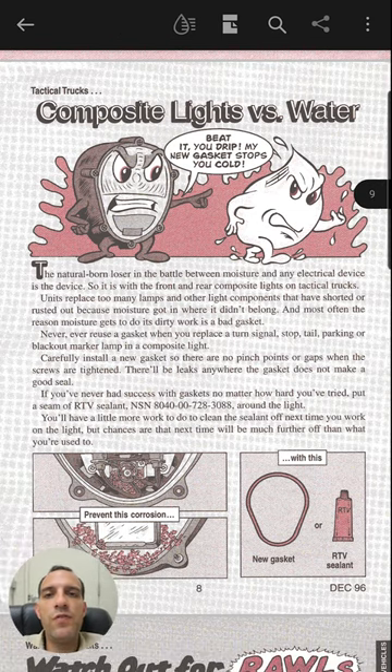On page 9, it's going to talk about if you service your lights, make sure that the gasket is good or you reseal it to keep corrosion from getting in there. I've had this happen to myself.